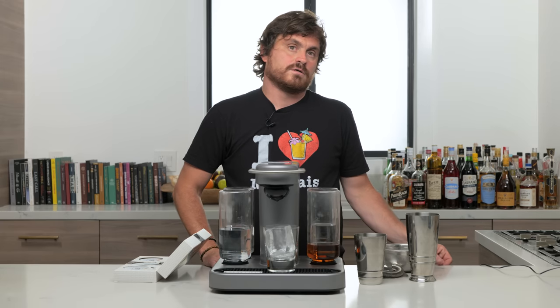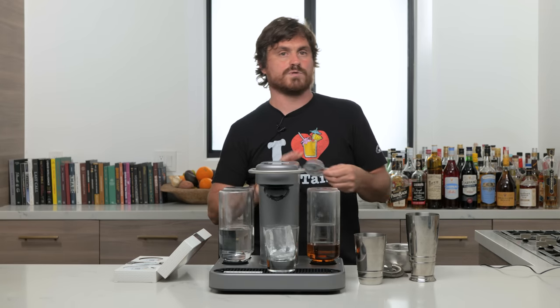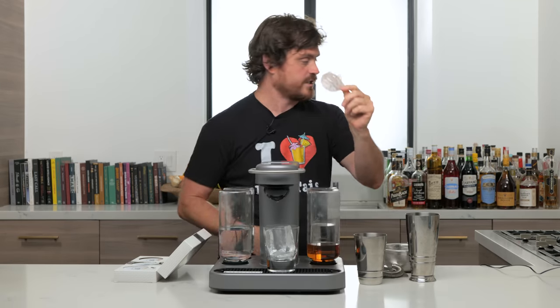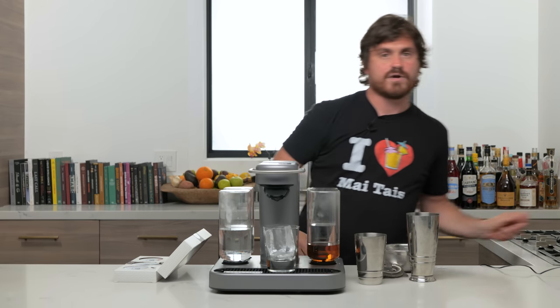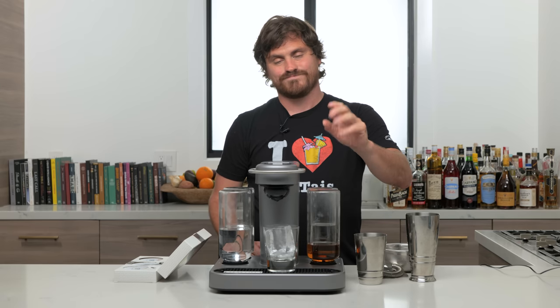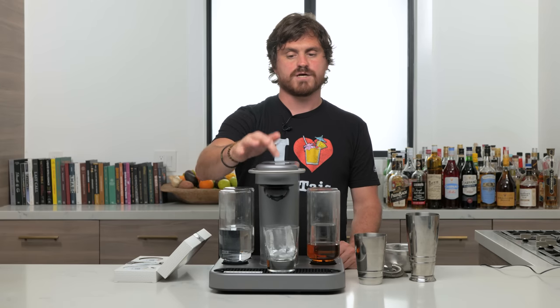We confirmed it completely empties out the pod when you run it — we tested this previously. So it'll clear the pod out since it's just a couple of ounces, and then use no booze, less booze, a regular amount, or a lot of booze depending on your selection. That variation is going to mess with the balance of the cocktail. That said, we probably can't hold a machine to too high a standard.